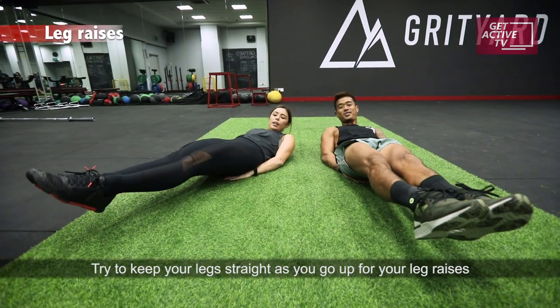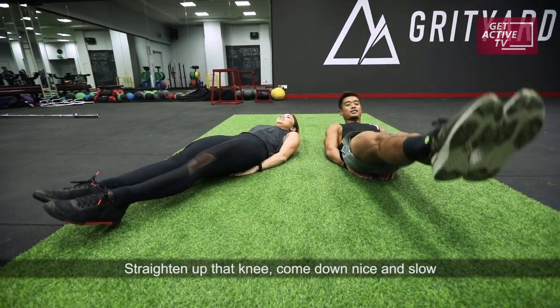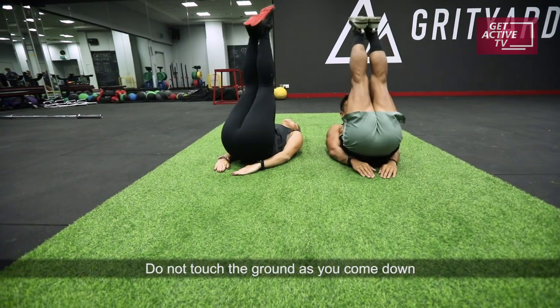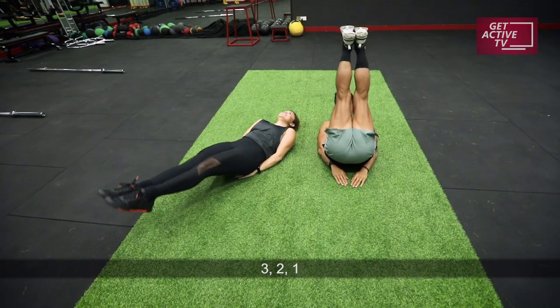Try to keep your legs straight as you go up for your leg raises, get all the way up. Straighten up that knee, come down nice and slow. Do not touch the ground as you come down. In three, two, one.